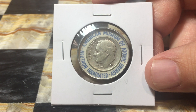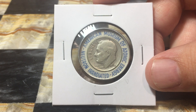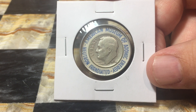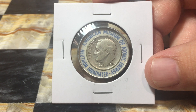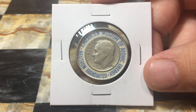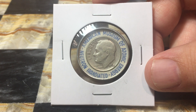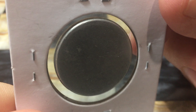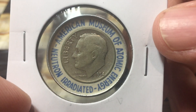They no longer irradiate dimes there. My understanding is it was probably the mid-50s and partway through the 60s that they did this. The dime would have been put into a dime irradiator and exposed to a radiation source, then passed by a Geiger tube to demonstrate to the visiting person that the dime had radioactivity. The employee would then encapsulate it in a little capsule, which is aluminum on the back and some type of plastic covering over the dime itself.